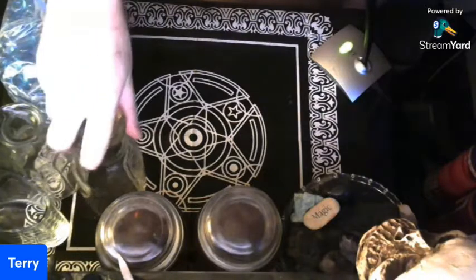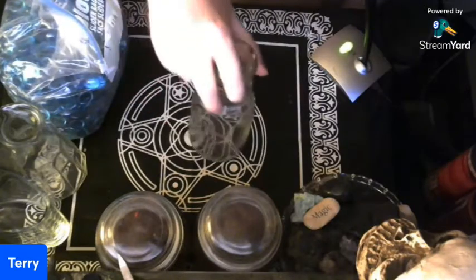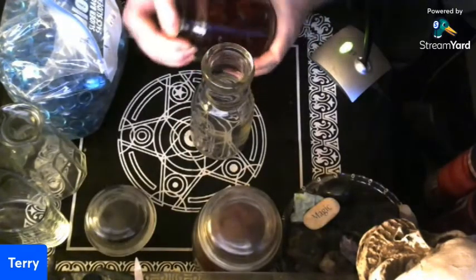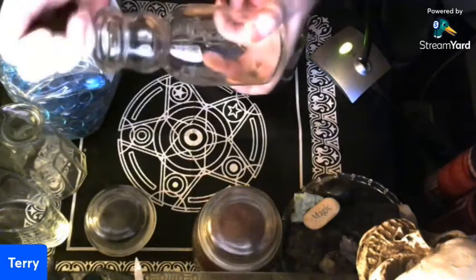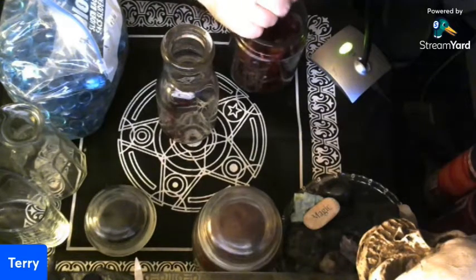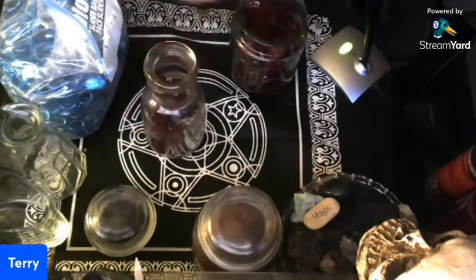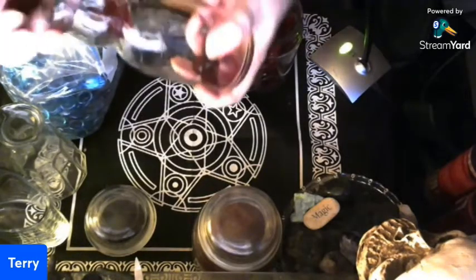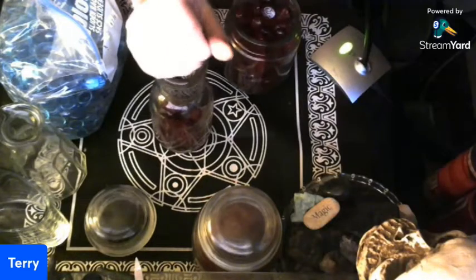This is really really simple. You take the jar you want to work with, then take these stones and start filling up your bottle. You want to do it at a nice slant so you don't break the bottle, at least until you get more of them in there.